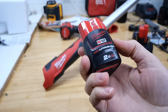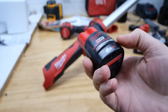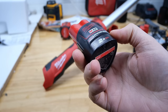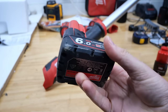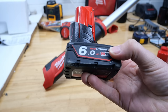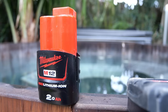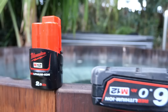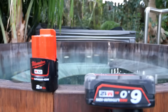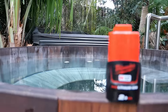A 2 amp hour battery will move about 500 litres of water — that's somewhere close to about 140 gallons — and a 6 amp hour battery will get you about 1,600 litres, or 420 gallons something around there. So that means to empty this tub I need a fully charged 2 amp hour battery and a 6 amp hour battery, because this tub holds between 2,000 and 2,200 litres depending on how full it is at the time.